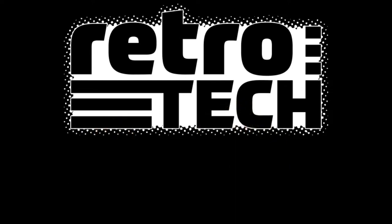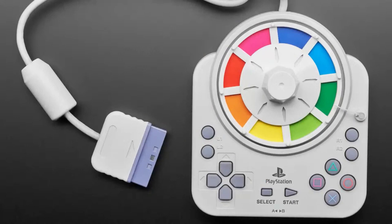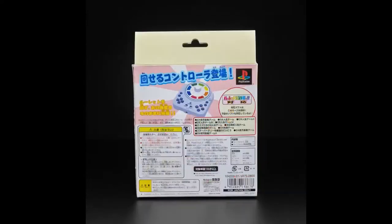So, did you know what this is? It's a PlayStation controller. It's not what I thought it was at first — I thought it was like some type of color wheel where you'd turn the wheel and it was like a painting program. This is from Takara — that's the name of the company that made it — and it was for the Game of Life and some other weird games. This is from 2000, and it's a PlayStation controller.